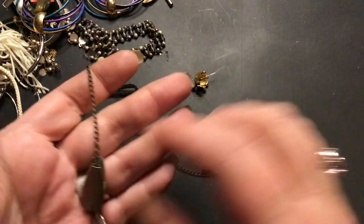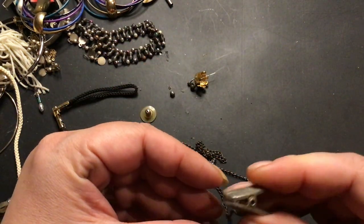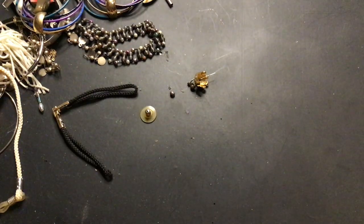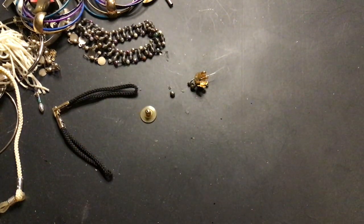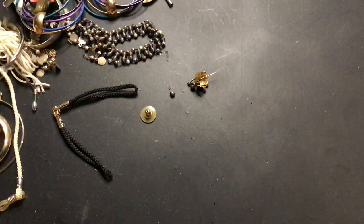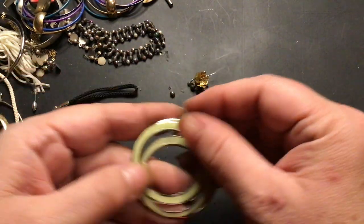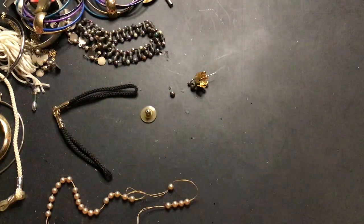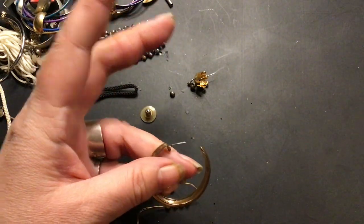A chain here with a clip on it. That looks like a pretty strong clip. I don't know what it's for. It has 'OSC' on it — do not know what that is either. That's going to craft. Is this an earring? Yeah, that's an earring. Different — I like that, it's kind of cool. Another earring.